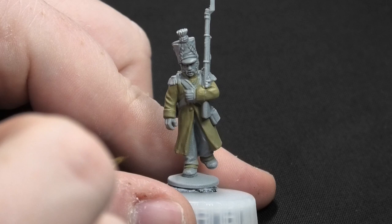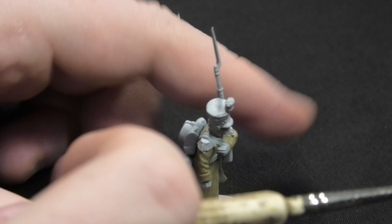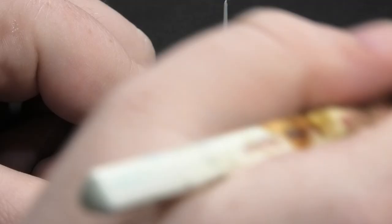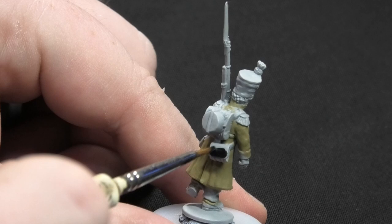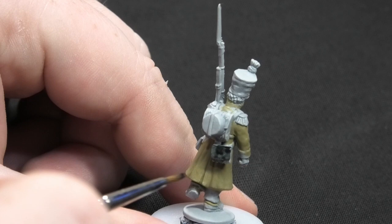Now I'm moving on to black. I'm doing the shako in black, also the boots down the bottom, being careful not to get it on the Khaki. Around the back, the ammunition pouch is also going in black. I'm using Black Templar — give it a good shake, it has nice coverage. You could use a normal matte black, but Black Templar dries really nicely. Once all these parts are done, we'll move on.